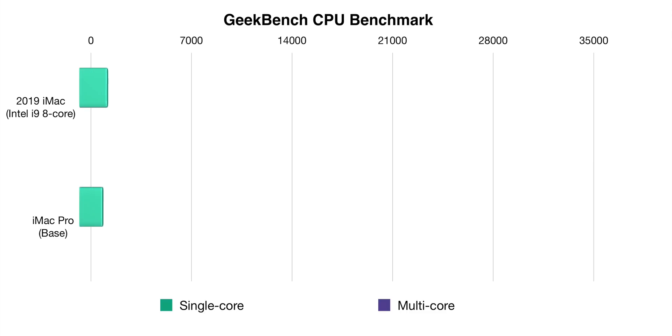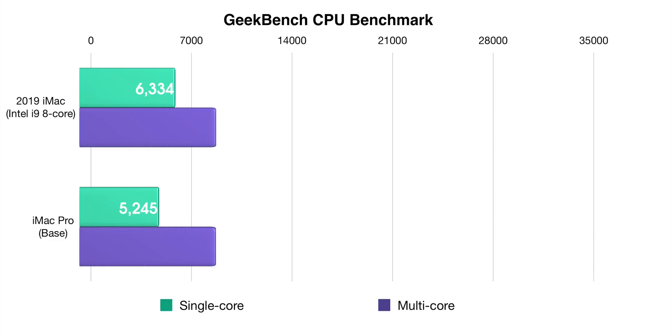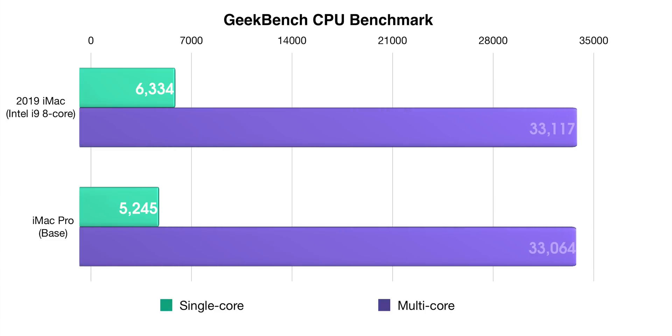Despite that awful Fusion Drive, from a price-to-performance perspective, this is still a very impressive machine. For $2,499 — half the price of an iMac Pro — you get an eight-core CPU that can really go toe-to-toe with the iMac Pro base configuration. The 2019 iMac beat the base model iMac Pro on that 4K video export when bypassing the Fusion Drive. You also see a better single-core Geekbench benchmark, and multi-core scores that are neck and neck with the base model iMac Pro. The gotcha is you're going to need a faster storage medium in a lot of cases to really benefit from that added performance.